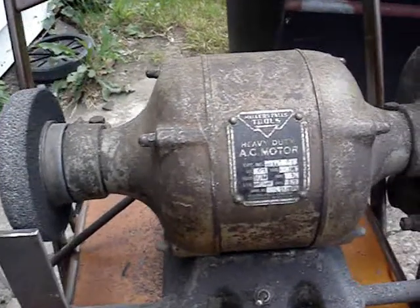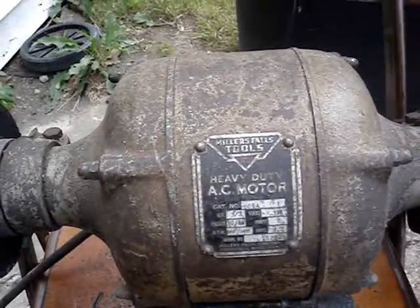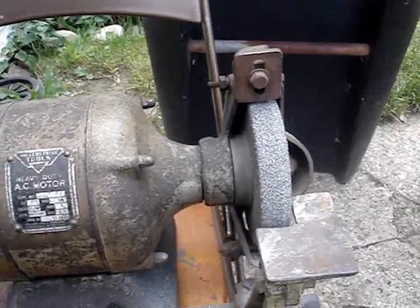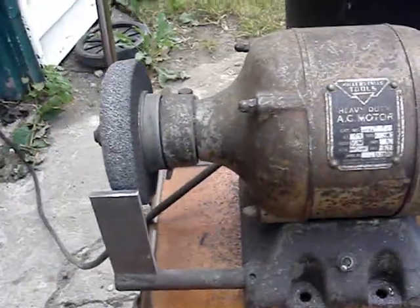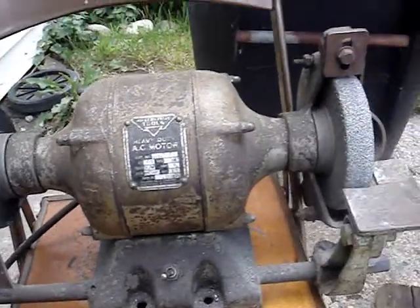Here's my handy dandy Miller Falls bench grinder. I got it for $15 at a yard sale about 10 years ago. I haven't used it much but it works pretty good. You can't beat the old stuff.